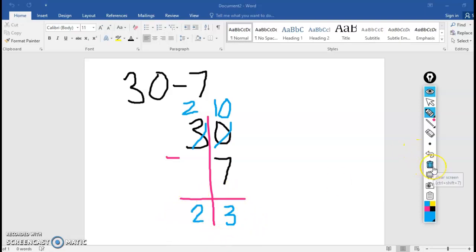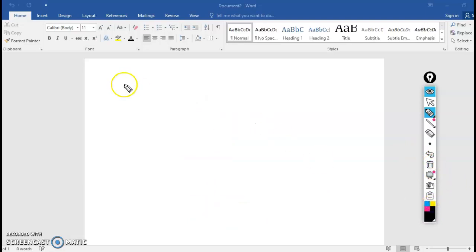Nice job. Let's go ahead and get a new piece of paper. Let's challenge ourselves — we're going to do 2 digits minus 2 digits. Here we go: 21 minus 16.